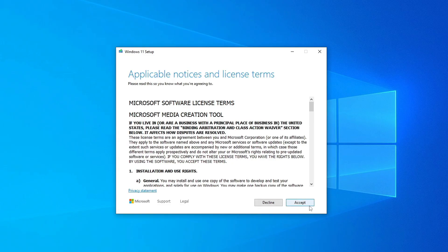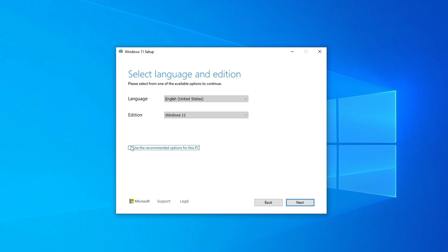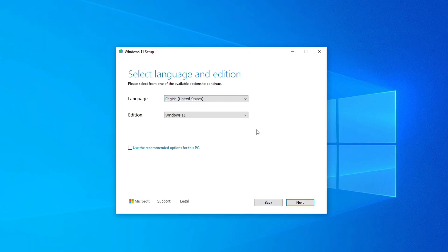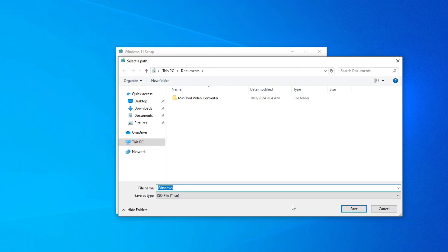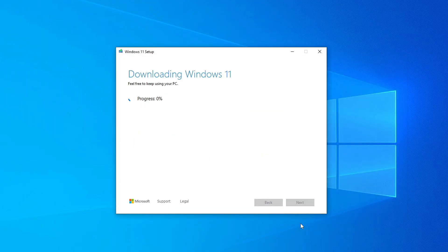Accept the license terms. On the next screen, you can uncheck the box if you want to change the language — I'll stick with English. Click Next. Now, select the option to download the ISO file instead of creating a bootable USB. Choose where to save it — I'll pick the desktop. Click Save and the download will start.